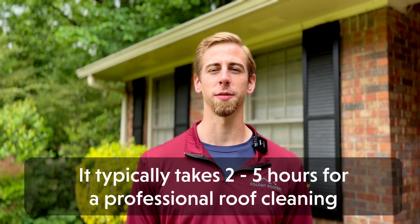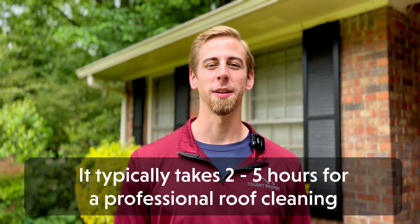The size of your roof and the type of shingles you have will impact how long it takes to clean your roof. Many professional roofing companies can clean your roof in two to five hours. However, if this is a project you are taking on yourself and you have never completed it before, you should anticipate that the process will take significantly longer.